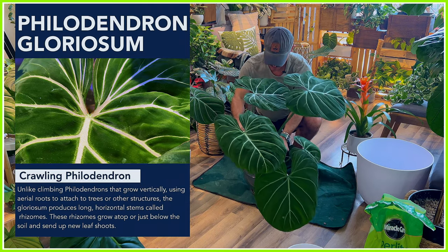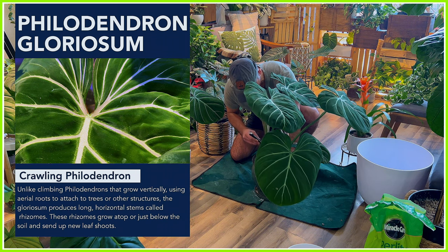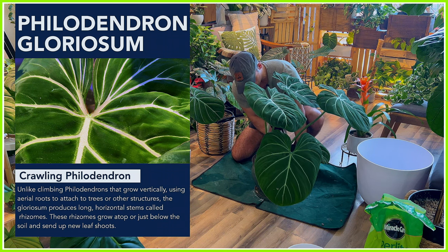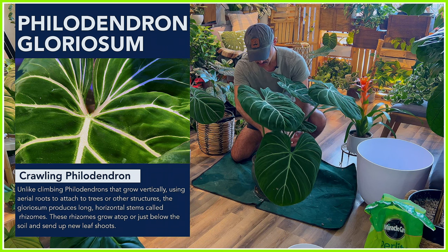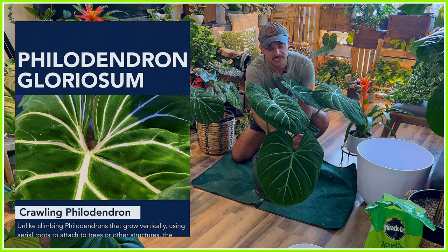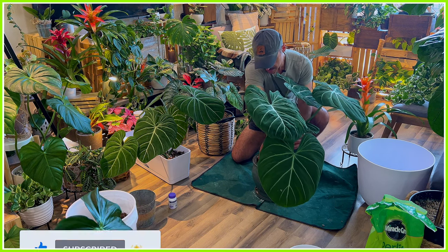Philodendron Gloriosum are crawling Philodendron, which means that unlike most of your Philodendrons — even like your heartleaf ones, the ones we buy at the grocery store — those climb up trees. But Philodendron Gloriosum are part of the crawling Philodendron group, which crawl along the forest floor. Since they crawl along the forest floor, they like space to be able to crawl. Hence why they love those rectangular long pots, because there's just so much space for them to move around in.